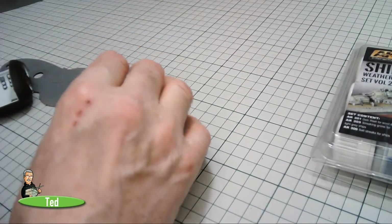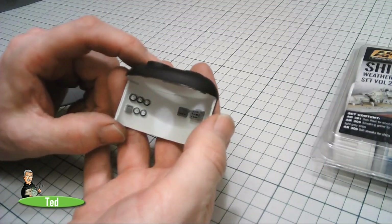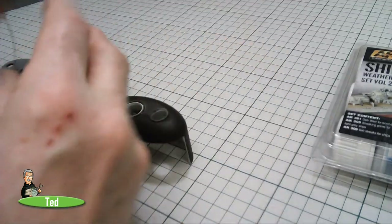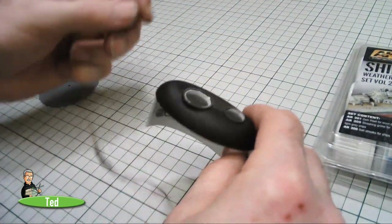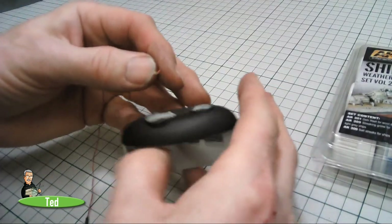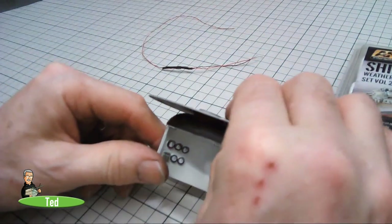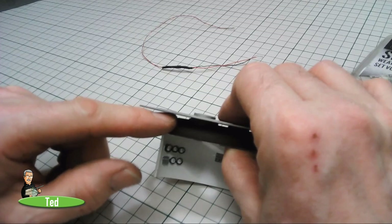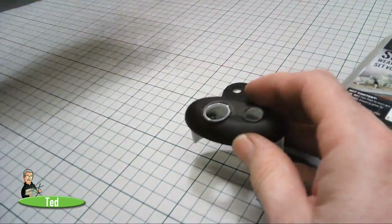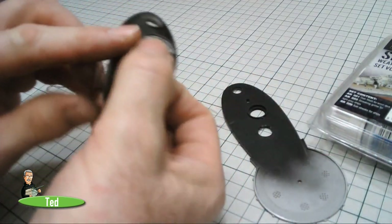One point to mention before moving on — if you're going to light this boat, now is the time to get the lighting into the conning tower. There is actually a light fitting in there, but I've been replacing them with LEDs. There is limited room under there, so the lighting really has to go in now. Drill a hole, do away with the existing light fitting, drop the LED in, poke it through and feed it down the back.